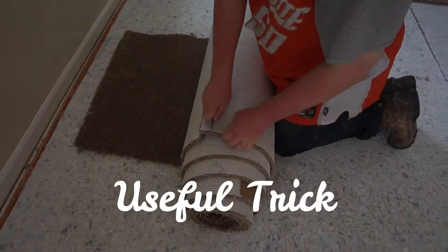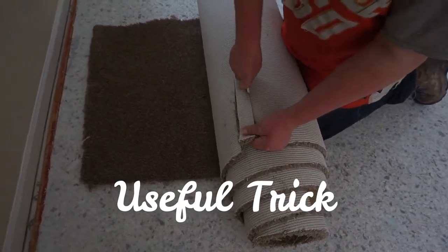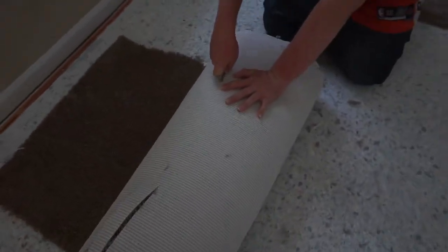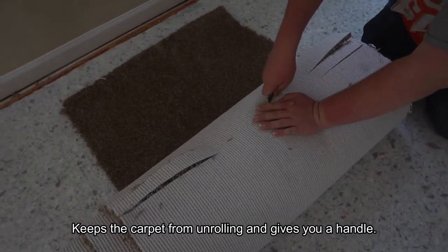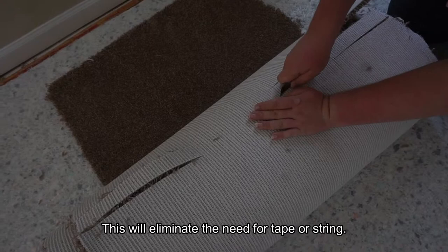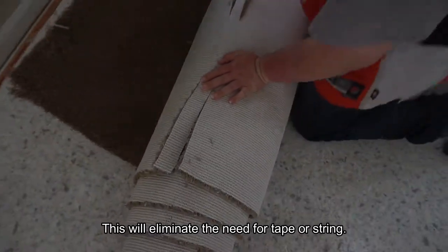There's a little trick we do that actually makes it pretty easy to stay together and tie it up without having to use tape. We get a little cut here and basically make two flaps. Bring the carpet over, cut two holes in it — one for each of the flaps.